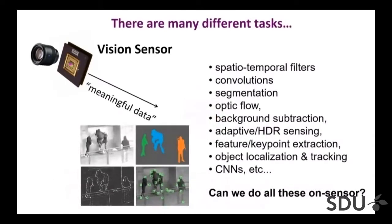The question of course is what that meaningful data is — there are many different tasks you may want to do. We've seen talks on event-based sensors where the meaningful data is a change in pixel intensity. But more generally, that meaningful data could be results of spatial-temporal filtering, segmentation, optic flow, background subtraction, or extraction of points of interest. You may want to do lots of different things on the sensor, not just one function.